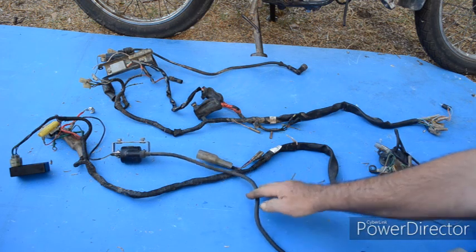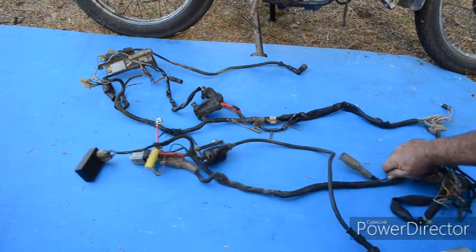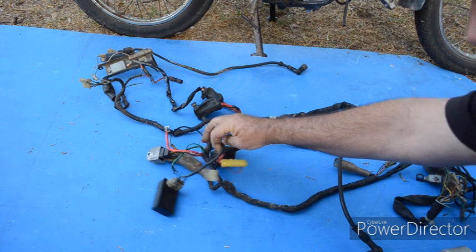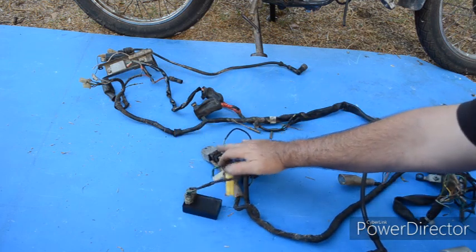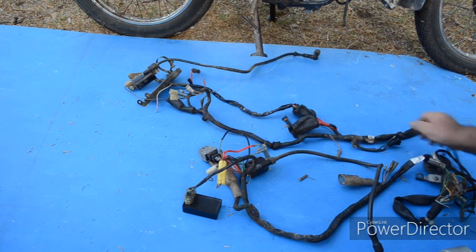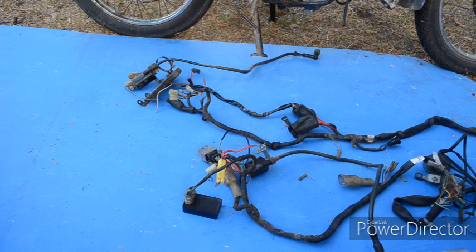There are other differences — obviously I've got a 12 volt coil. Where the CDI fits, it's different. The voltage regulator is different, a different number of pins. Where the alternator fits, the wires from the alternator are different. So there's quite a lot of differences, which is why for me it's easy to change the whole harness.